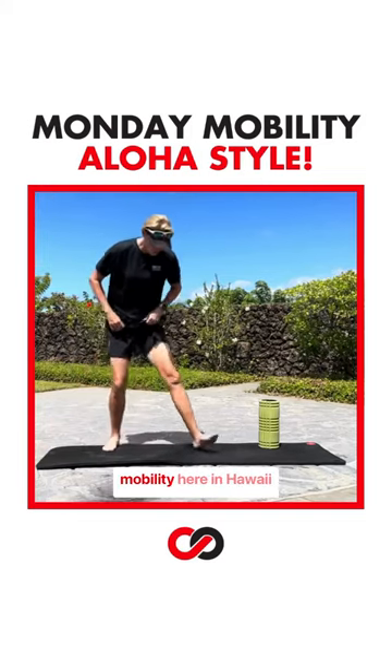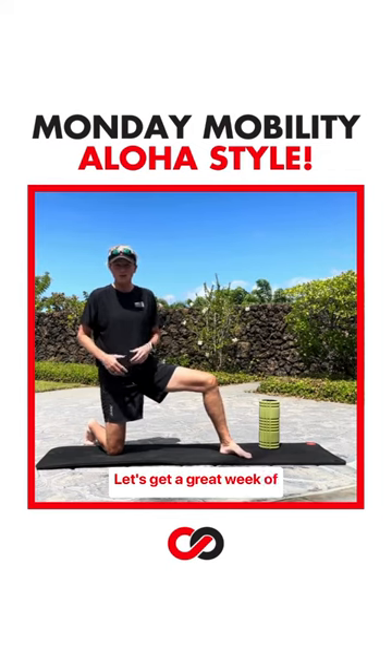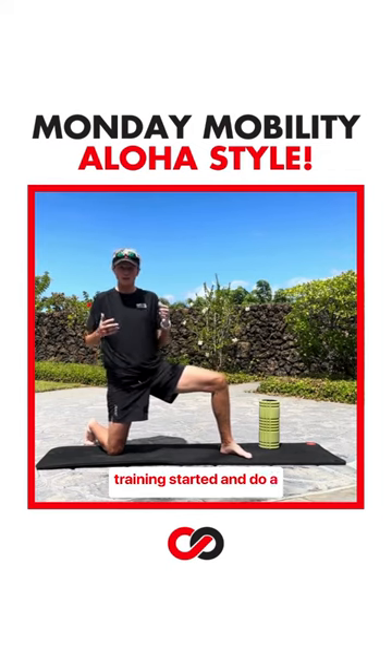Hey, it's the first Monday Mobility here in Hawaii. Let's get a great week of training started and do a little bit of mobility.